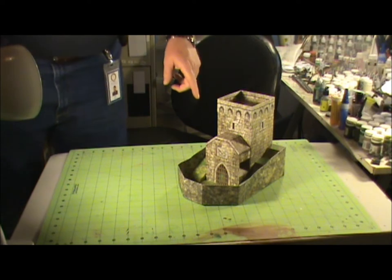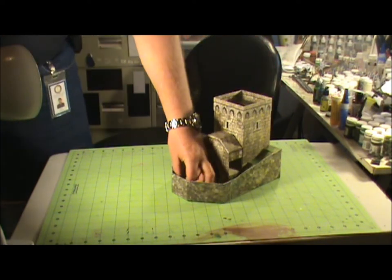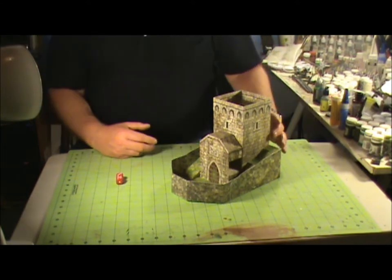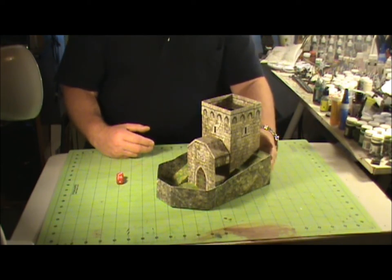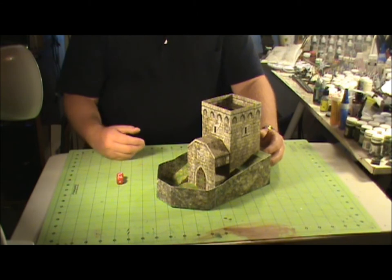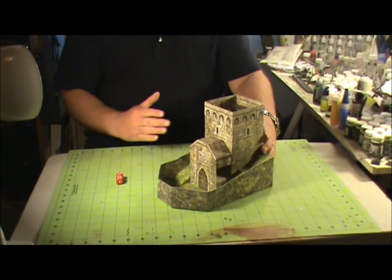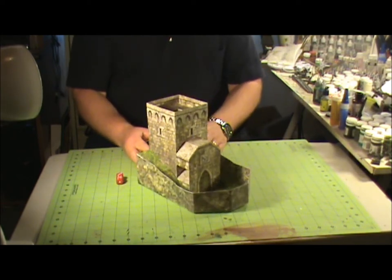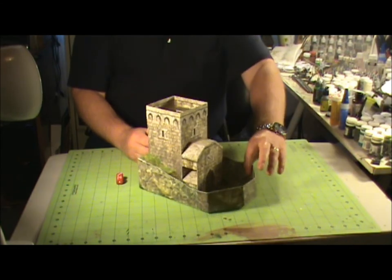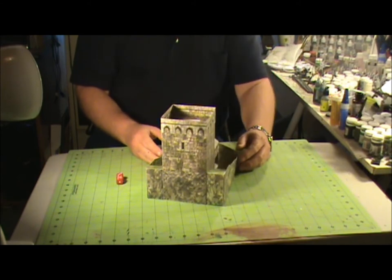I'll zoom in here in just a second so you can get a top view and actually see it rolling dice. This is a very easy to put together model, very simple, goes together very easy and very quickly. I think it took me maybe 45 minutes to put this thing together, if that. Now that's once I get all the pieces cut — the cutting out of all the pieces is the biggest time consumer in building card stock models.